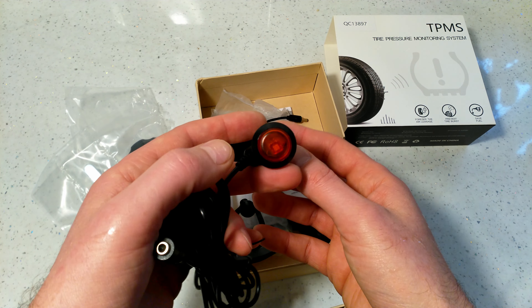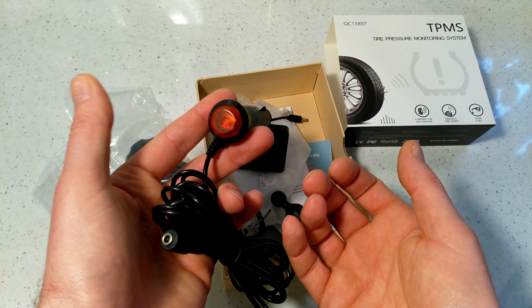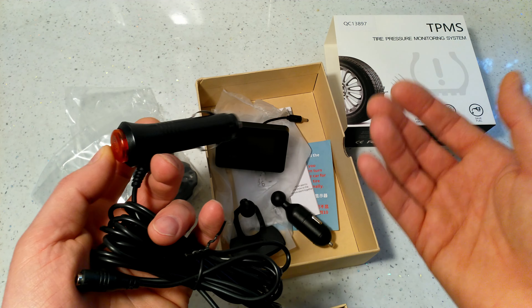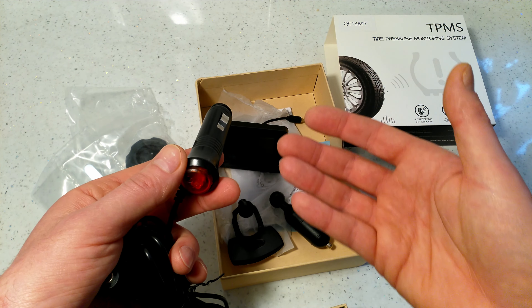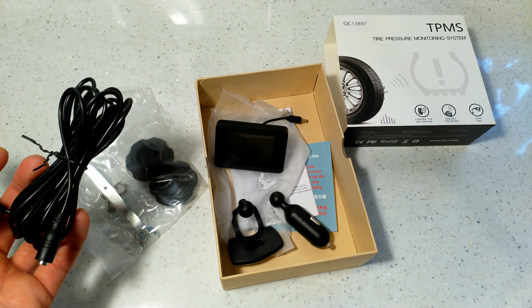This new unit has a push button on the cigarette lighter adapter — you press it to turn on and press again to turn off. This is useful if your car doesn't cut the electricity automatically, so you don't drain the battery.